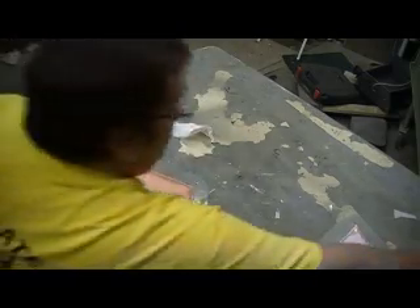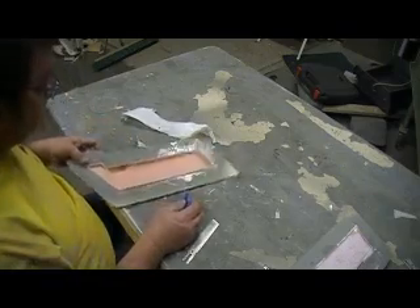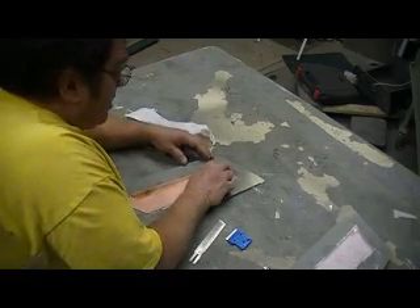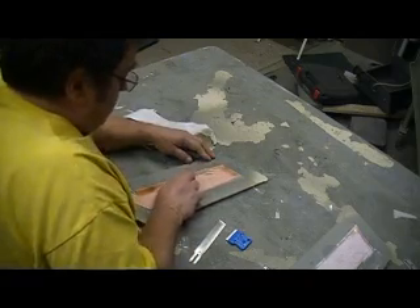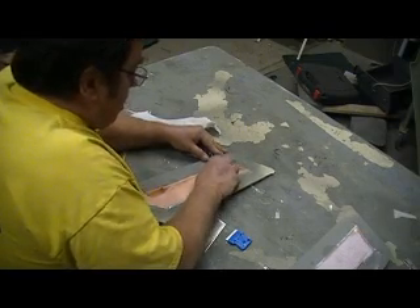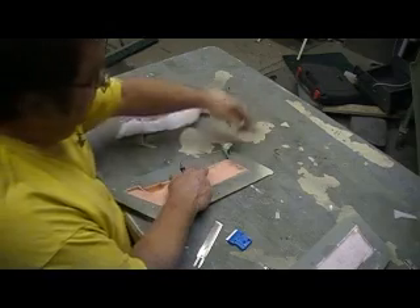Bam! Tore that glass loose in a couple of places on the inside. All that epoxy right off. I made a mess on these edges. Bam! Look at that - clean.